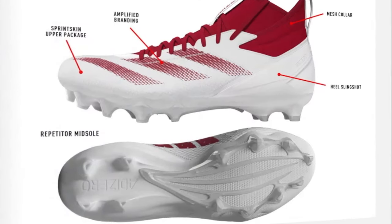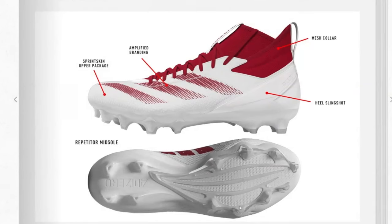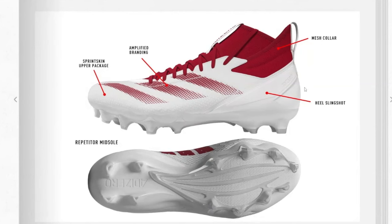The AdiZero Impact is their equivalent of the Freak. It looks like a really similar traction plate to the Electric — again almost a two-piece system. Comparing to the current Freak traction plate: the Freak has nine studs in front and the Impact has eight, with four on the back for both. There's also a noticeably higher sock liner on the inside, which is a great touch. Bigger branding and a heel slingshot feature round it out.